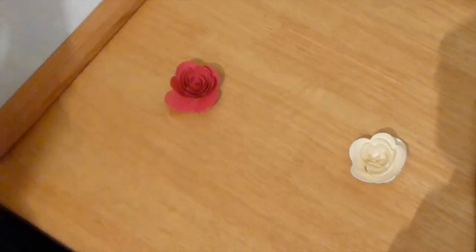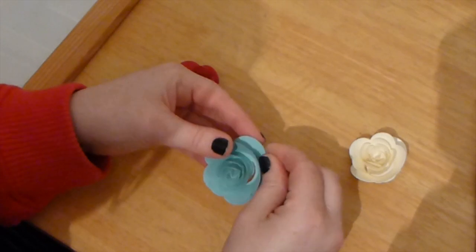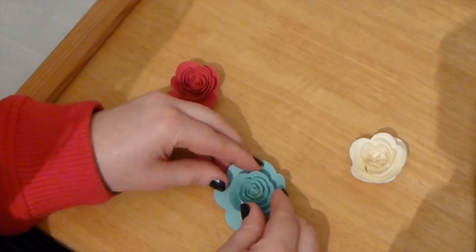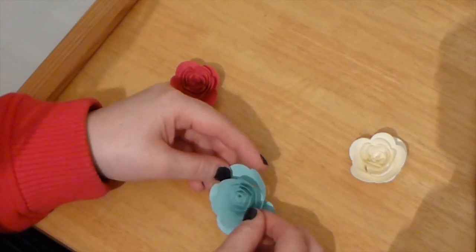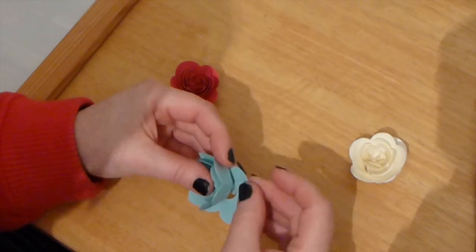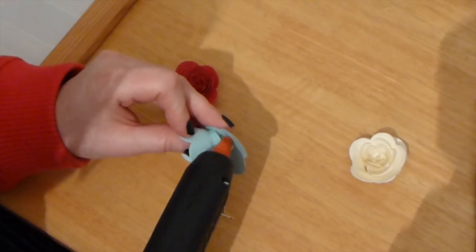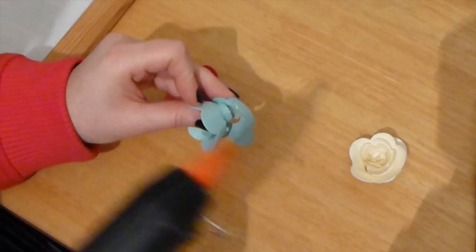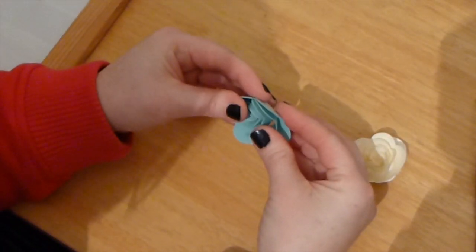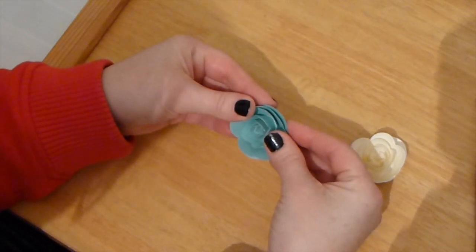If you want to, you can just curl that one up, or you can leave it flat — it's entirely up to you. It really depends on what kind of project you're going to use it on. I think I might just curl up that little one. All I need to do to adhere that into place is put a little bit of hot glue onto the very end and then just hold that into place. You want to hold that for a little while until it dries.